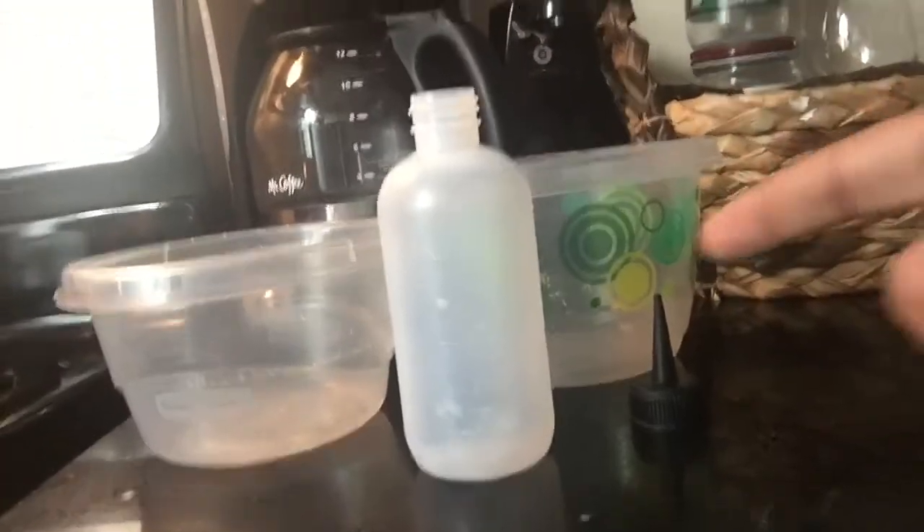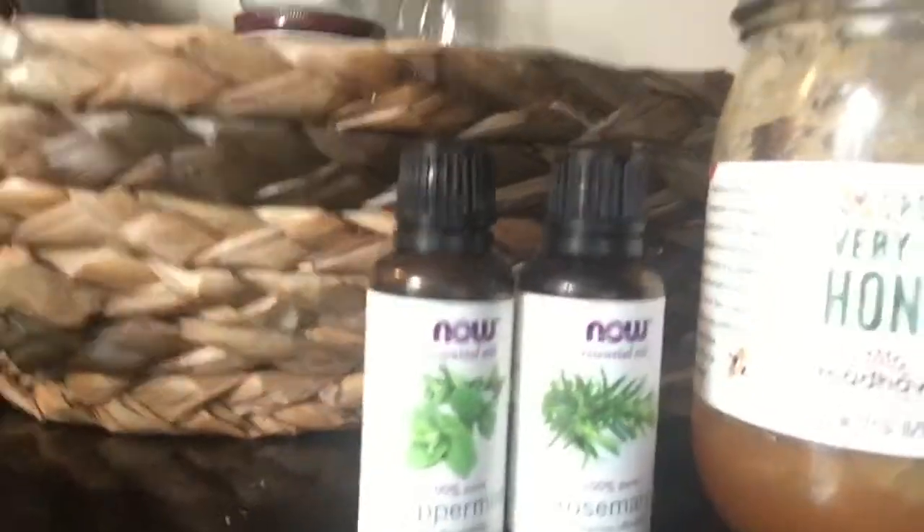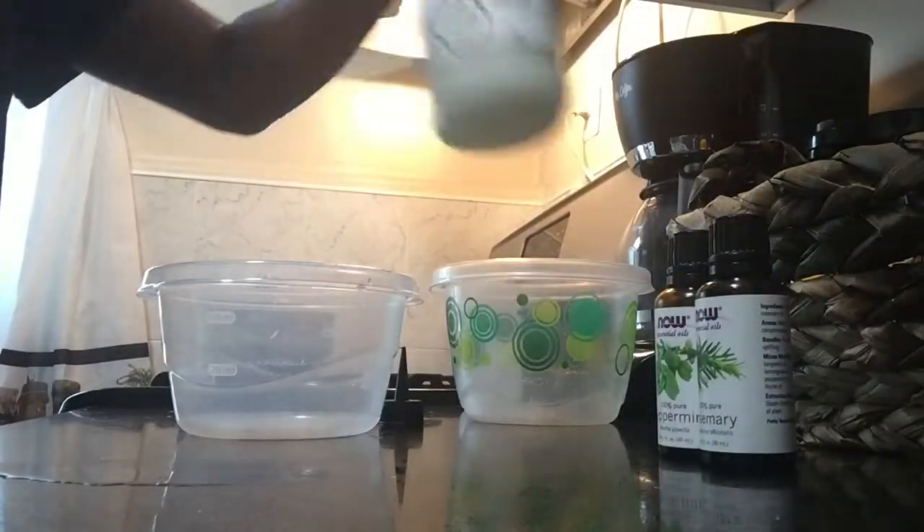Today we're going to be doing a quick hot oil treatment. This is a treatment that I do every single week on my hair using coconut oil, raw honey. I just decided to add rosemary, but it's mostly peppermint, as well as ginger. Ginger and coconut — those are the two main mixtures.